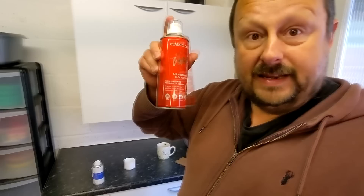I wish Bilt Hamber did the equivalent of this as well — just a standard air freshener. Anyway, I'm going to start the car up, turn the camera off and I'll come back when we're ready to put this thing in.